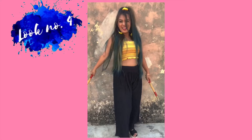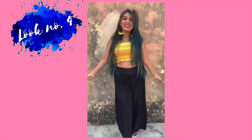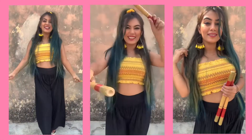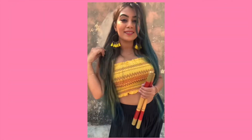Moving to the fourth look — this one is very simple. I'm wearing a black palazzo and a bright-coloured crop top, because of the festive season. I paired it with big hoop earrings with tassels to add some colour, and kept everything else really simple.